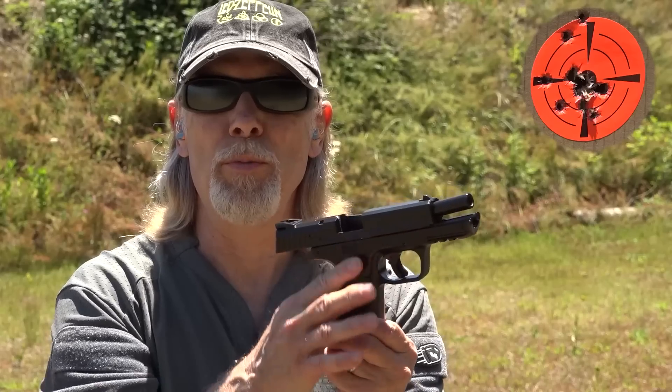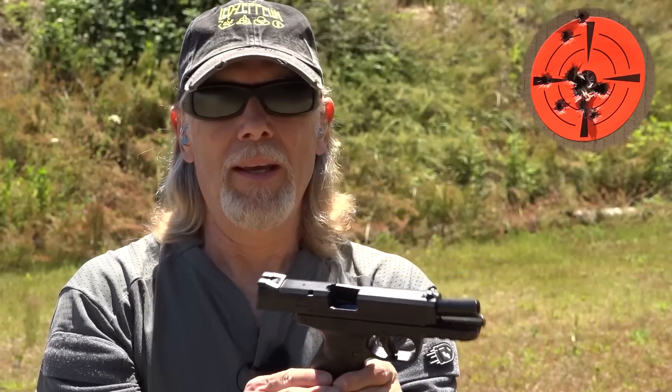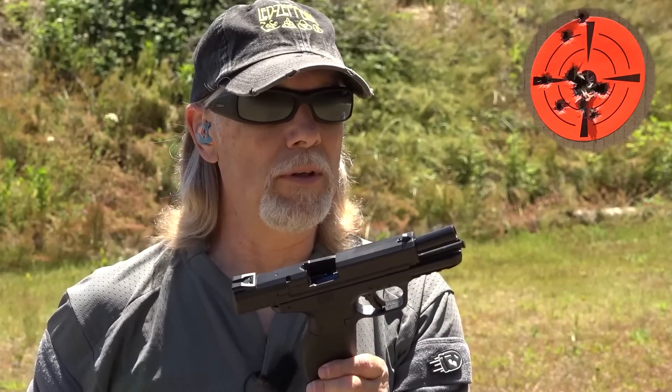The grip is pretty slick — pretty smooth, not a lot of texture. Even where there's texture, there's really not a lot of texture. I'll have to find out if Talon has this one in their lineup; I'd definitely put a Talon grip on this, that would help a whole lot. The magazine — I've harped on it — it comes with one. You buy budget, you get budget. I'm not complaining, I'm just informing.